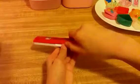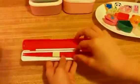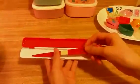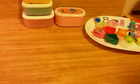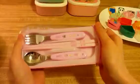This is like a little chopsticks case — you can open it and there's chopsticks in it. See? And this is a case to put your fork, spoon, and chopsticks in it.